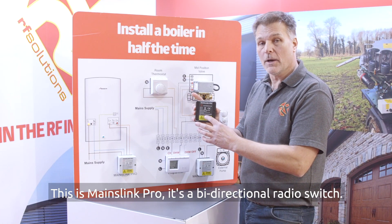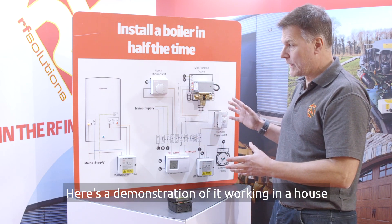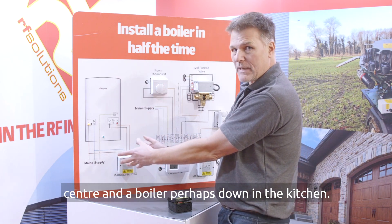This is MainzLink Pro, it's a bi-directional radio switch. Here's a demonstration of it working in a house where we have an airing cupboard containing the wiring centre and a boiler perhaps down in the kitchen.